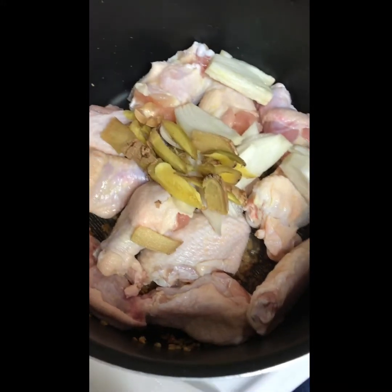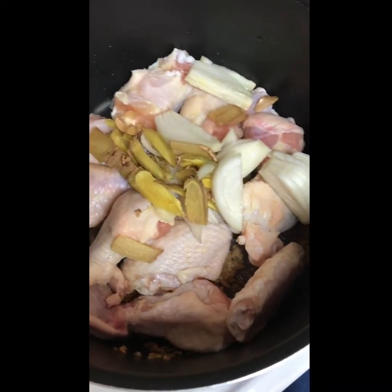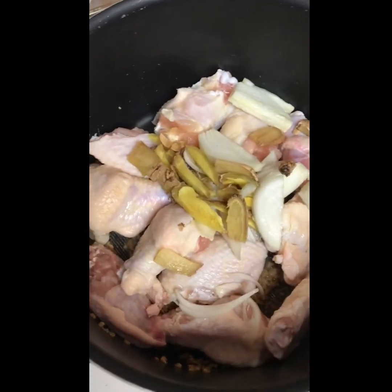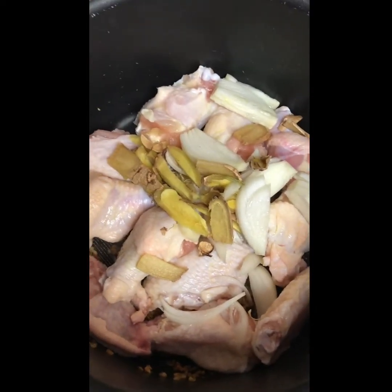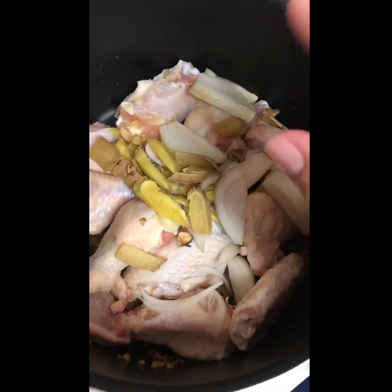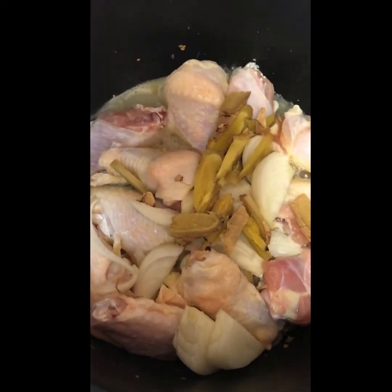Now I'm gonna add the onion and the ginger. We're gonna let that simmer for a while, let it cook and make that delicious broth. Then you're gonna add the chicken powder to enhance the flavor later, and last but not least, we're gonna add the leaves once the meat is cooked.